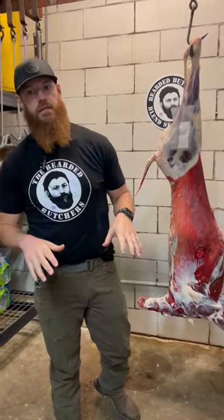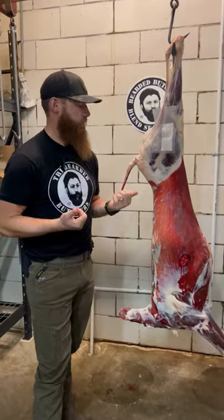Dry aging deer. I'm here to tell you what it is, what difference it makes, and I want you to drop your comment below on whether you think it makes a difference.